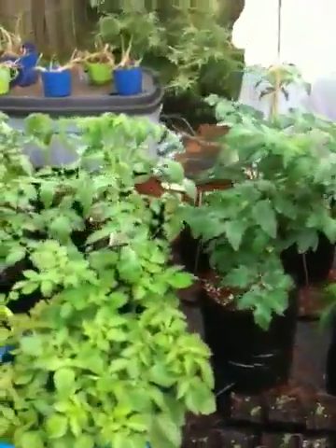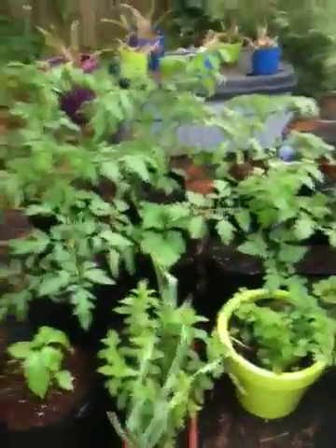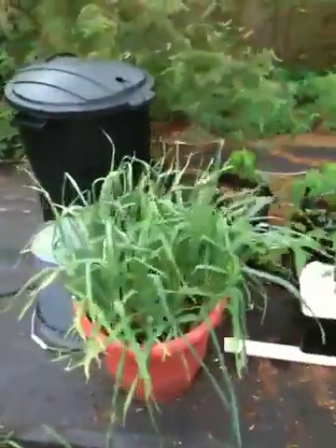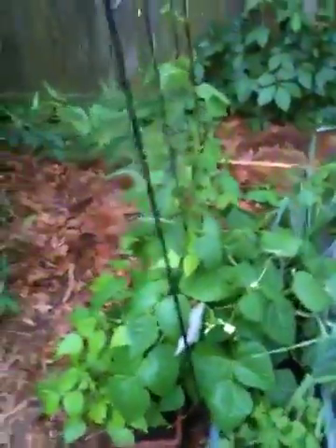I'll give you a little bit of what we have here. It goes all the way back over here. Remember when we started, this was just an unused deck, and we put some paper down and lots of plants.